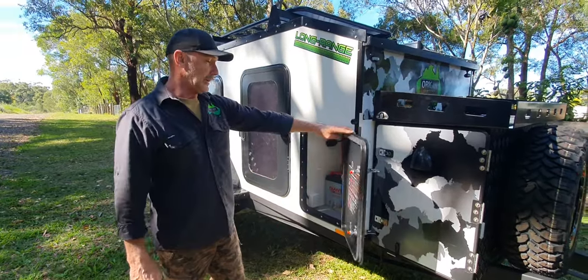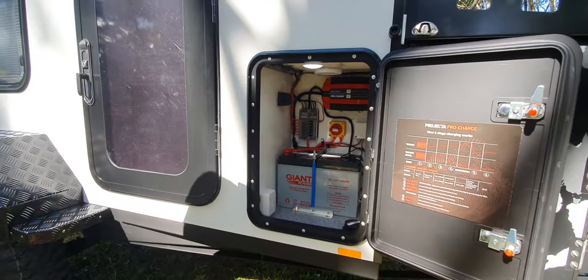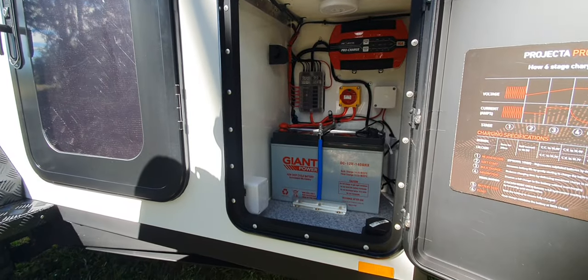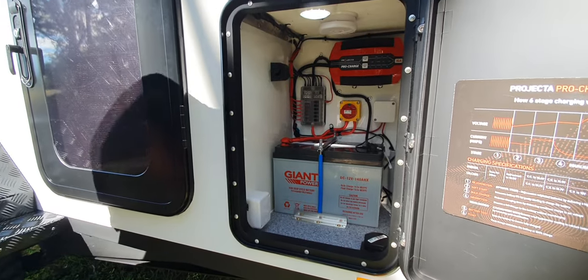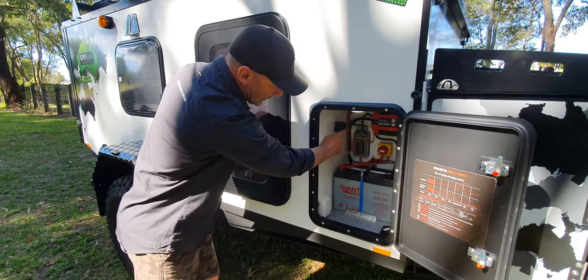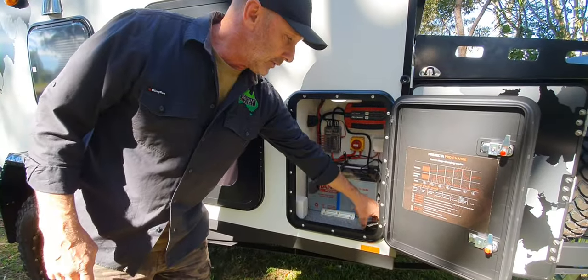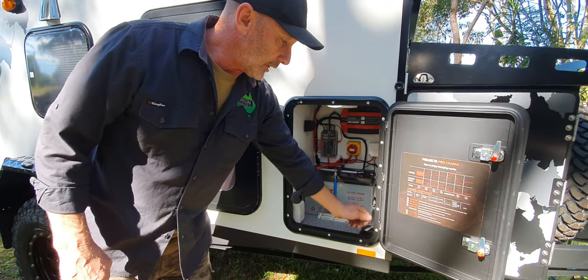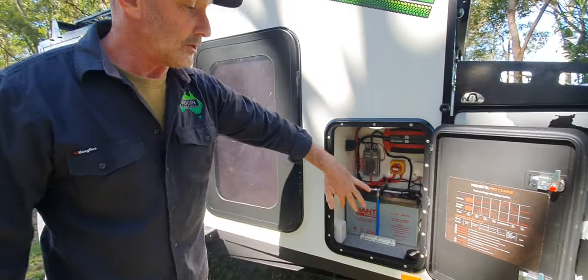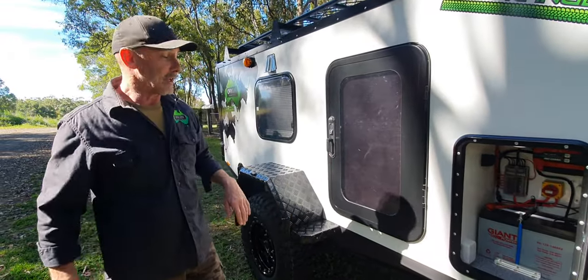In here we have our electrical setup. We've got an AGM battery — we can put lithium in there — charger up top, fuse box, power running to showers, and of course a little plug in the bottom where you can pull your lead up, hook it in when it's raining and close the door, so you can keep charging your battery in the rain without getting anything filled up with water.